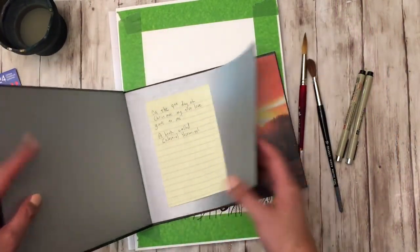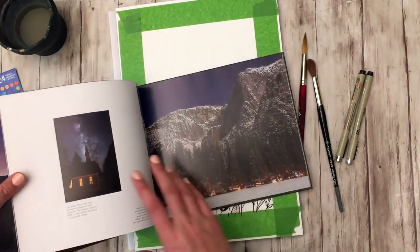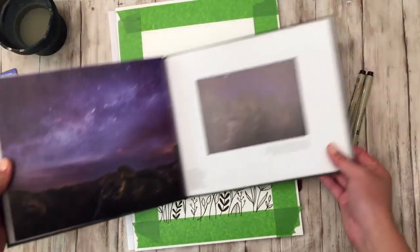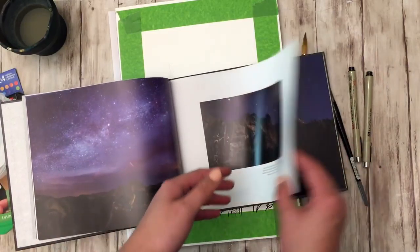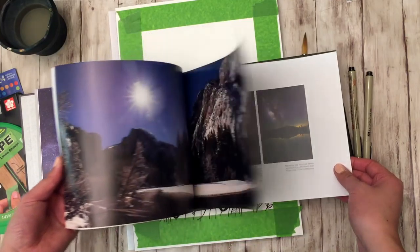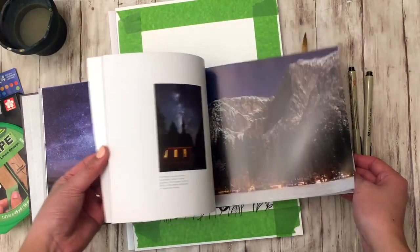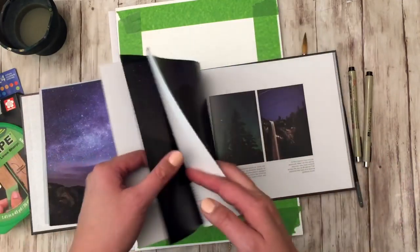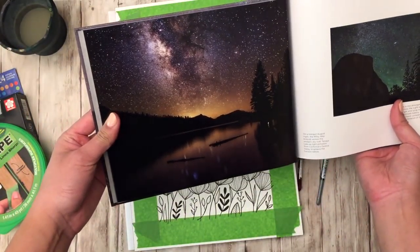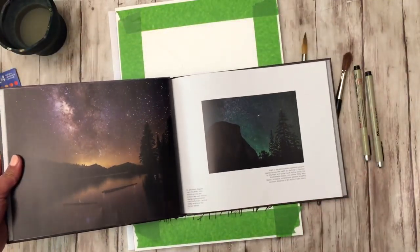I had a little bit of inspiration for what we're painting today — my husband got me a book on the celestial skies of Yosemite for Christmas. They're all nighttime shots of the Yosemite area and the skies are beautiful with an amazing assortment of colors. I picked one and we're going to paint that as part of our sky.